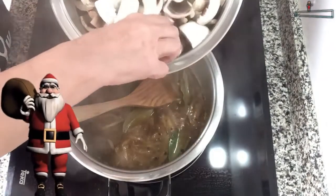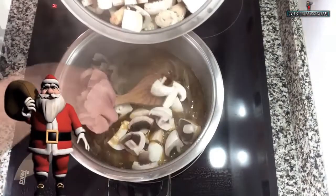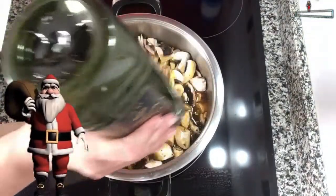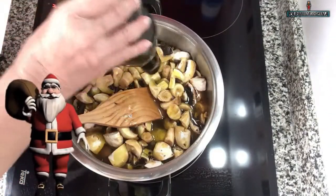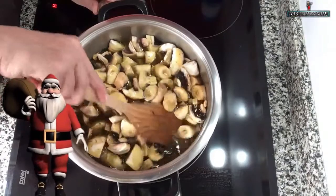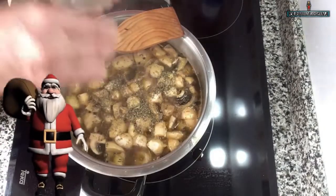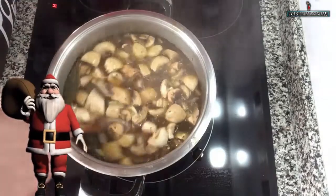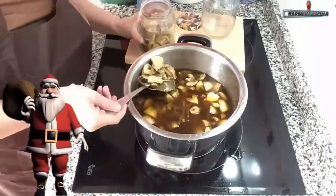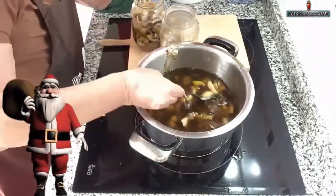Colocamos el jerez, que le va a dar un sabor espectacular. Agregamos un vaso de agua, que es lo que hacía mi madre para que no sepa tan fuerte el vinagre. Ahora agregamos el tomillo, el comino, las pimientas negras, el ají molido — todas las especias — y removemos muy bien. Incorporamos los champiñones. Al principio les va a parecer que es muy poco líquido, pero tranquilos porque el champiñón se reduce a mucho, prácticamente a la mitad. Le agregué un poco más de aceite de oliva virgen extra, muy poco. Agregamos el orégano y dejamos hervir durante unos 10 minutos, no más, porque no queremos que se cocinen demasiado ni que se aguaden, ya que luego los vamos a pasteurizar.